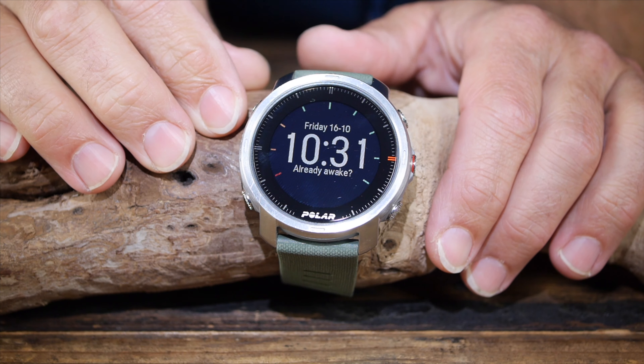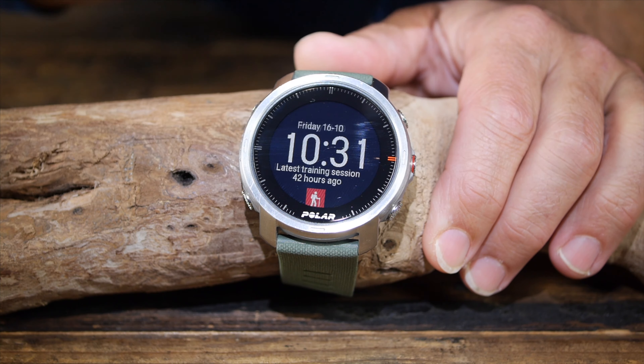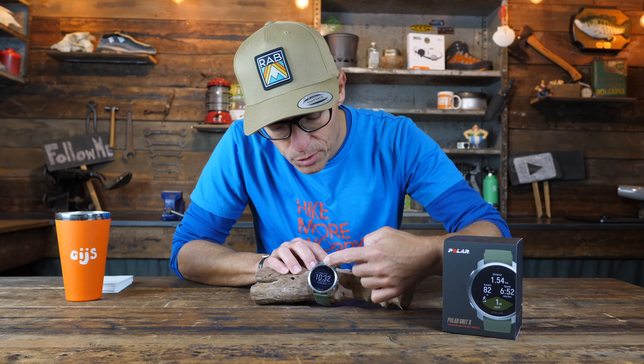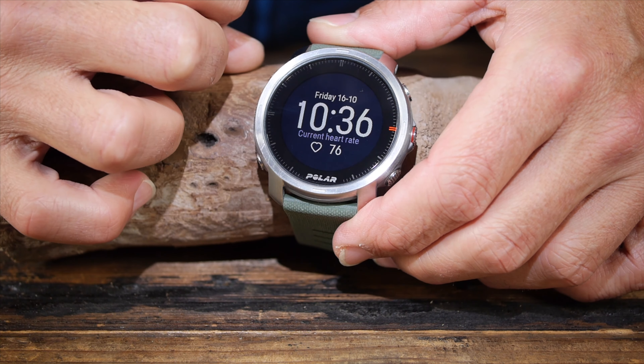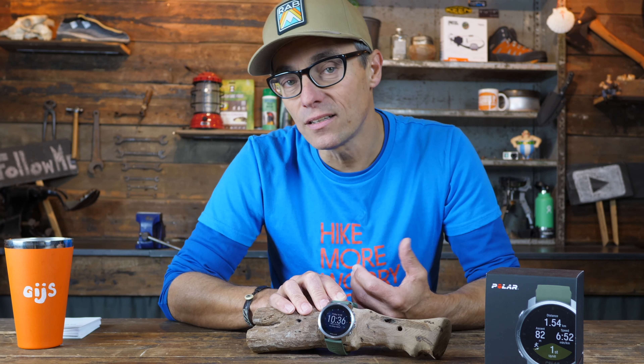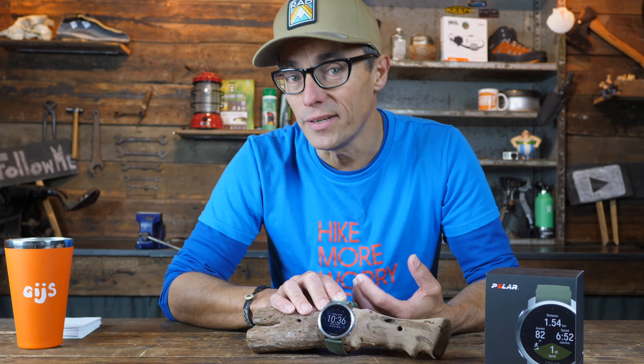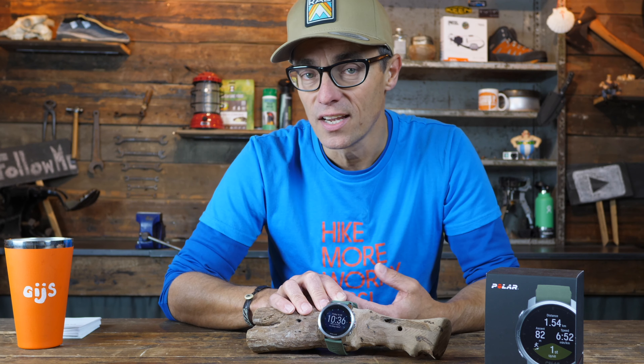One thing I always like is if gear is built logically, and with the Polar Grit X that is definitely the case. It is a touchscreen — swiping left or right gives different information on the watch face, and sliding up or down gives different kinds of information as well. I noticed the touchscreen works very well even with cold hands, and it also works with special touchscreen gloves. With normal gloves it doesn't work, and if the screen or your hands are wet, it's an absolute disaster.